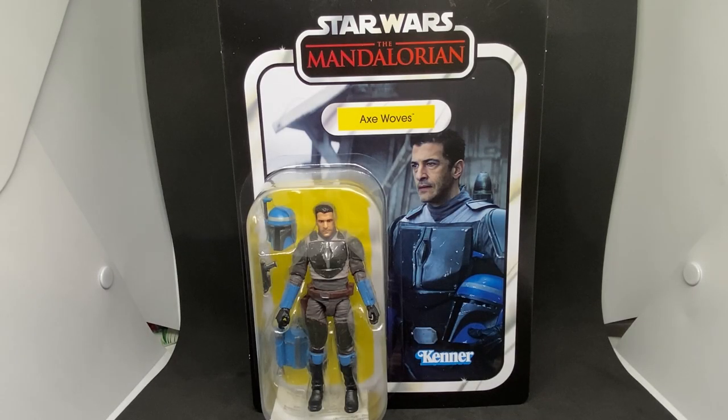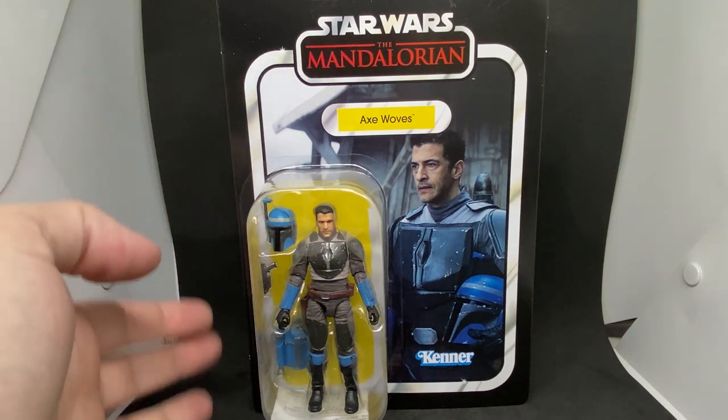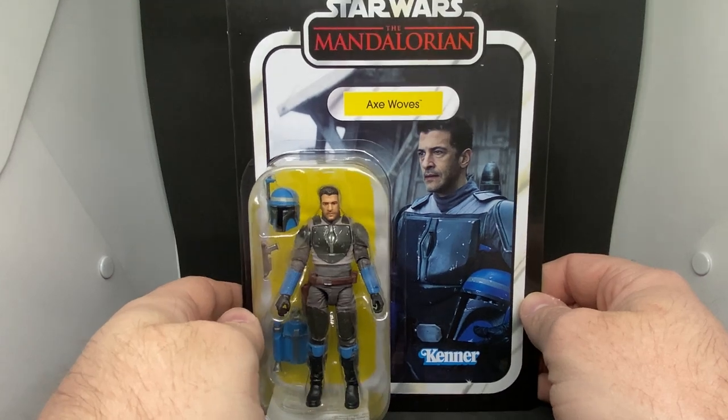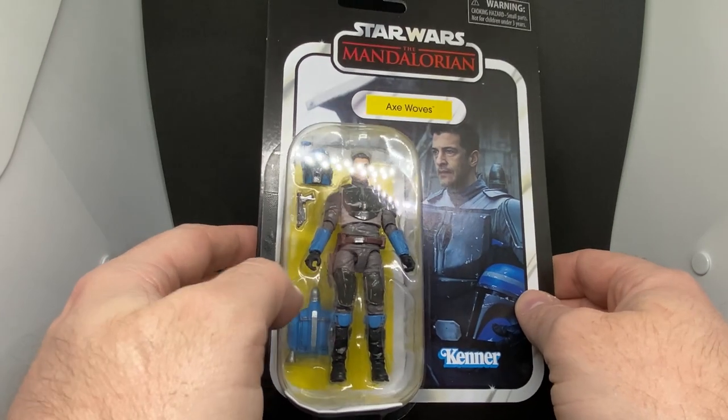Hey Star Wars fans and action figure collectors, we've got another Vintage Collection figure review — Axe Woves! Like I mentioned in the Migs Mayfeld review, I'm very excited to have these figures. This particular set of three figures was exclusive to Target in the US, I believe — or Walmart, one of the others. It's just so hard to keep track, there are exclusives everywhere. We've been very lucky that these have come out in Australia and we haven't had to pay stupid prices on eBay, so I'm glad I held out hope and waited.